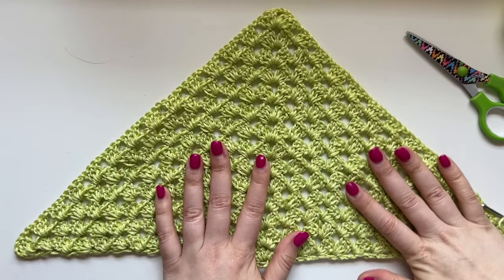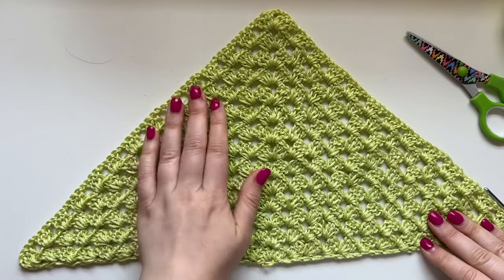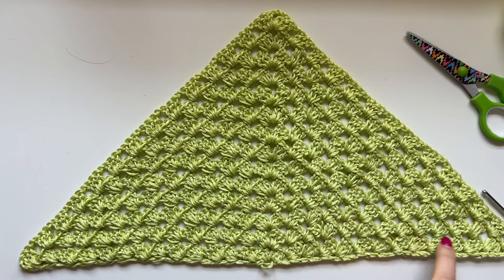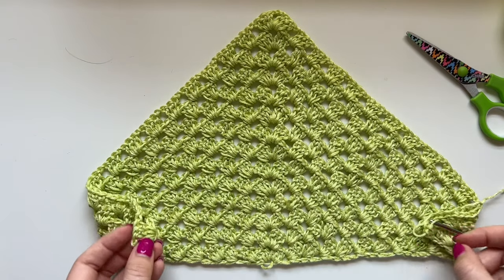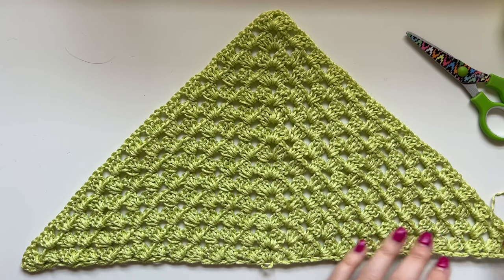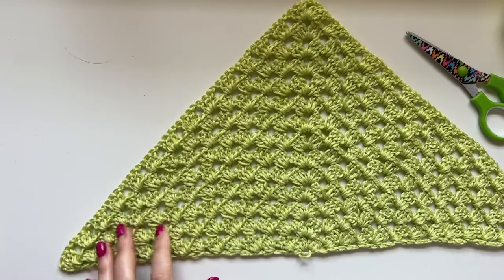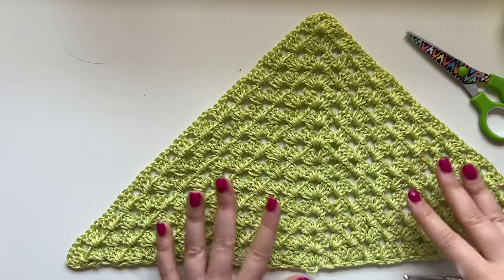I've got my base triangle done. I'm going to count how many rows I did for your reference — I did 14 rows. These ends are not quite touching when I put it around my head, and that's fine because I might end up blocking it a little bit. When you add the ties on it'll pull slightly — just enough so it fits around and barely touches. So now we're going to cut this yarn.